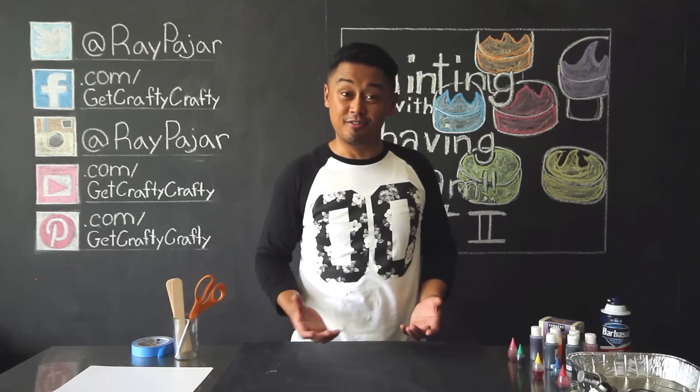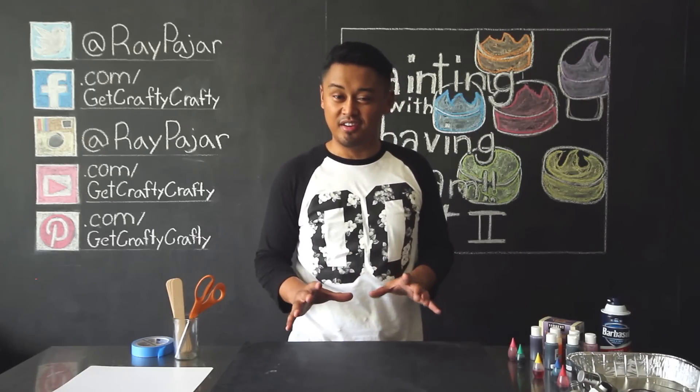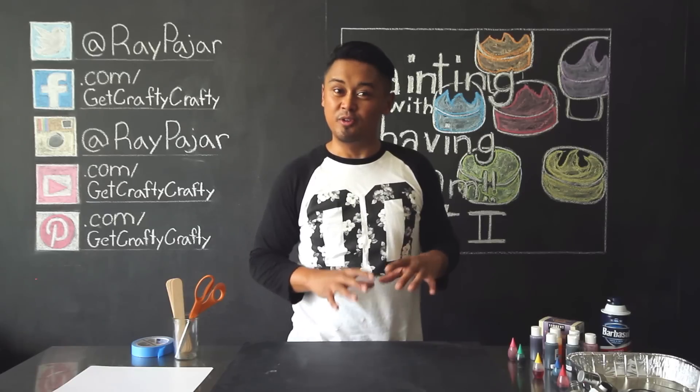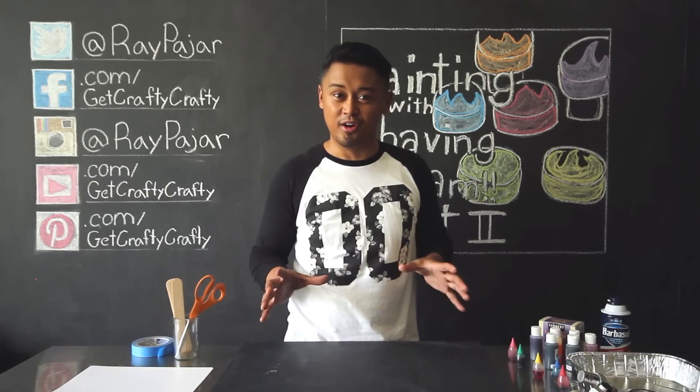Hey guys, Ray Pohar from Get Crafty Crafty, and today we're going to be doing something a little different. Instead of doing a completely new DIY project, we're going to be revisiting one of the older projects that I did about a year ago.